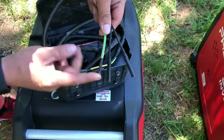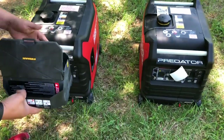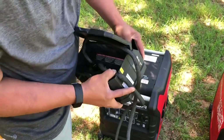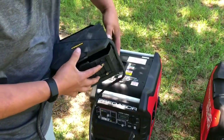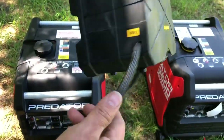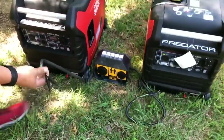Open that up and there's all the wiring that plugs right into the generators — it's all plug-and-play except for the ground, which is just a simple 10-millimeter bolt. The wires go out the back through little notches, and it's intended to just sit on the ground in between the generators, just like that.